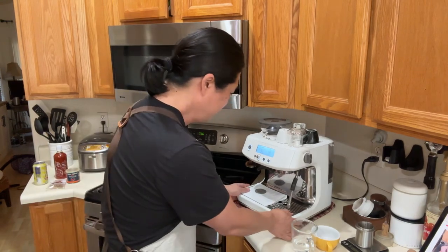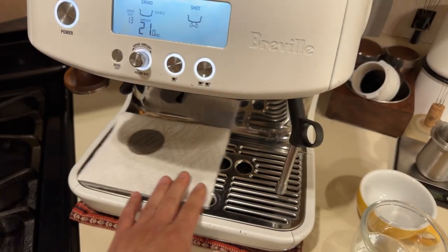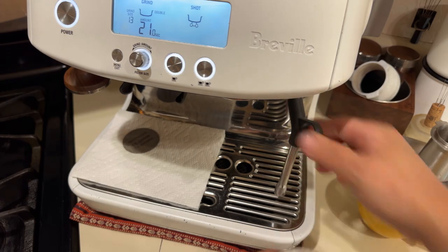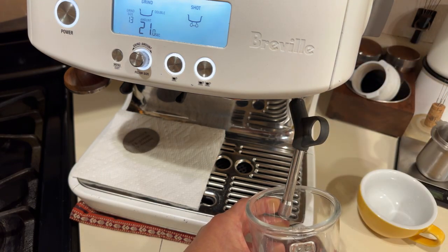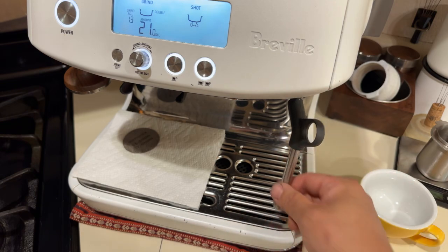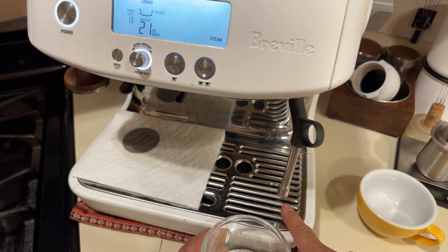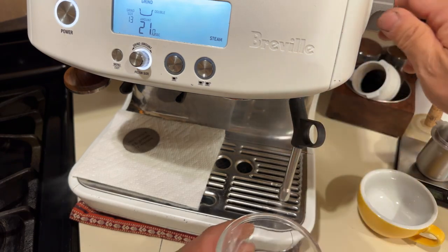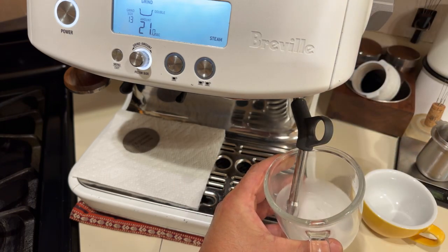Let me switch the camera angle to show you what I was talking about with nine o'clock and three o'clock. First step: I like to start the steam first and purge out the water. I don't like to just go directly and submerge the wand. I purge first — you'll see some water come out — then I shut it down right away.